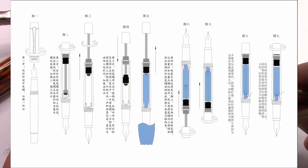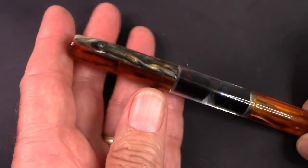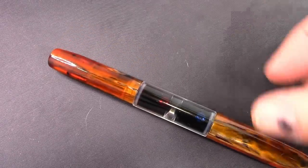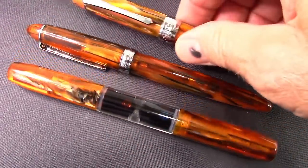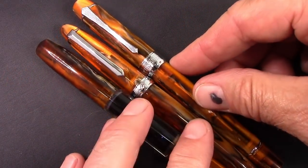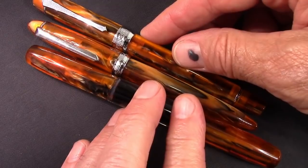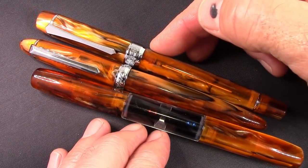Here's a look at the instructions that PenBBS is putting on the Etsy site, which hopefully you can follow along with what you've seen me demonstrate here. Hopefully you've enjoyed this quick look at some amber pens. Amber is a beautiful material, unique to PenBBS as far as I can tell.